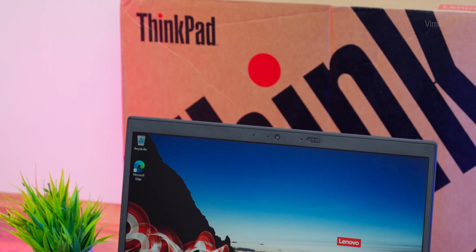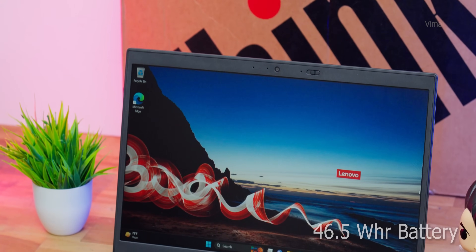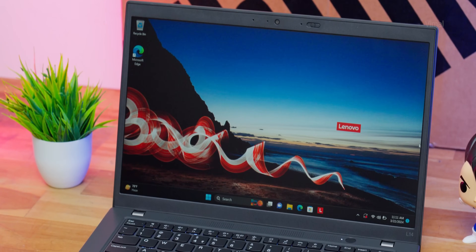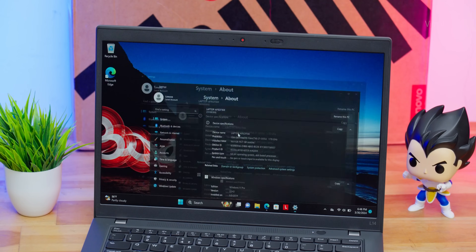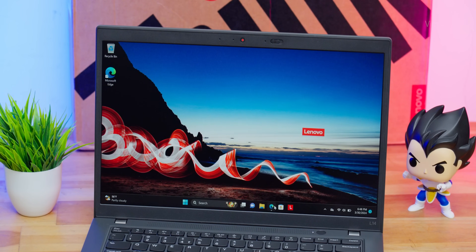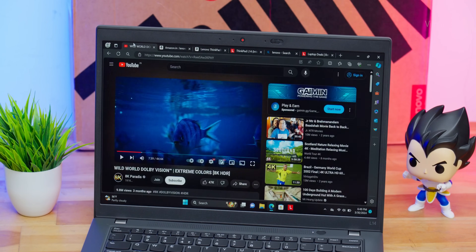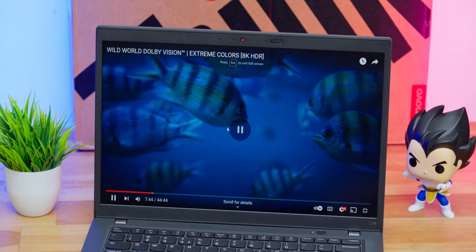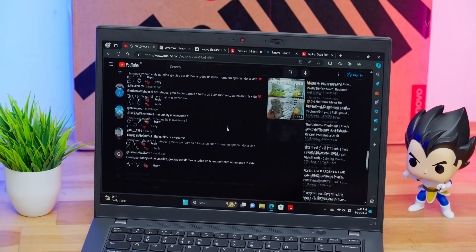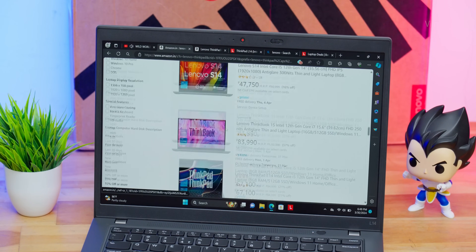ThinkPad L14 features a 46.5Wh battery. Based on my usage over the last couple of days, battery life was kind of mediocre but gets the job done for business usage. If you're using the laptop at around 50-60% brightness for accessing mails, working on MS Office documents, or presentations, you can get around four hours of battery life on average. And you're also getting a 65W slim Type-C power adapter included, so it'll quickly top up the battery.